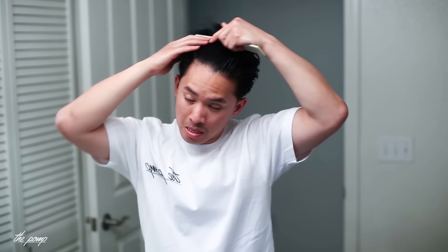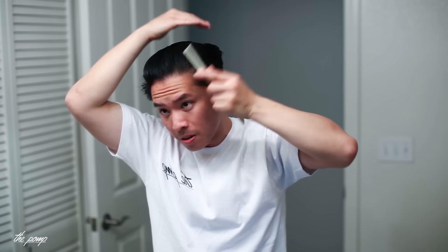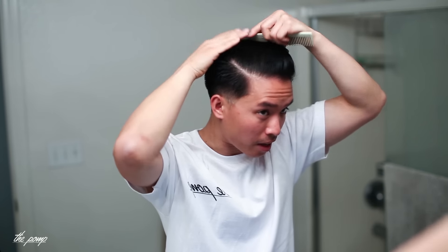That should definitely be enough product. After washing my hands and combing through, it's not hard to comb at all, but you can definitely see the effect of this as a gel pomade. Based on the ingredients you'd guess that, and once you start combing through you can tell the difference — we'll see how it styles.